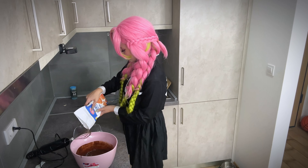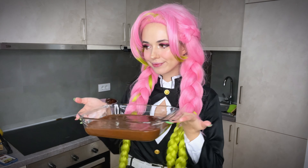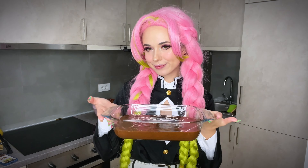Now pour the mixture into a baking dish and pop the dish into the oven for 25 minutes. The oven should be preheated to 170 Celsius — that's 340 degrees Fahrenheit.